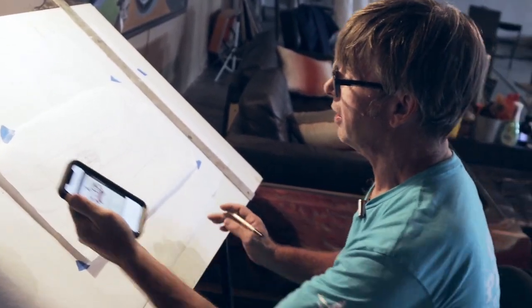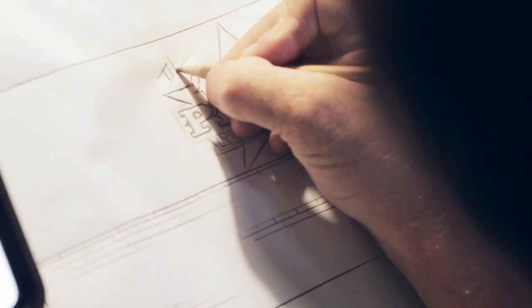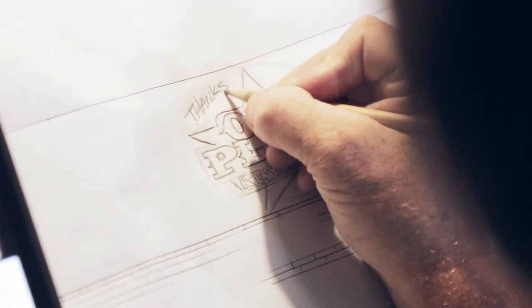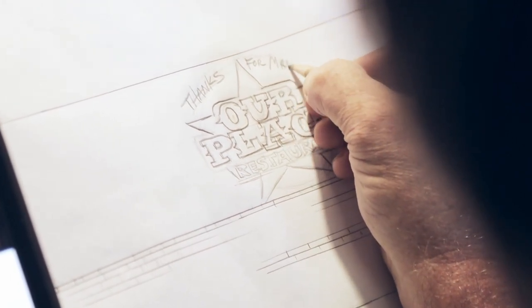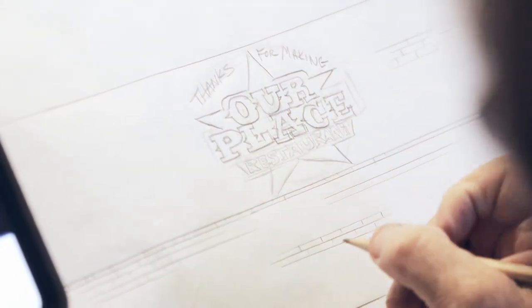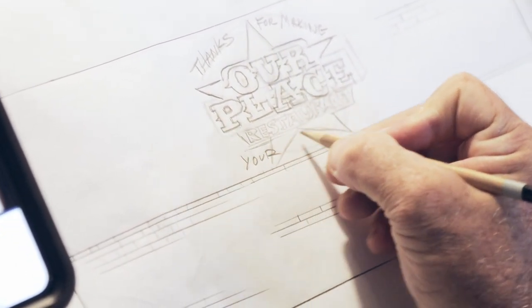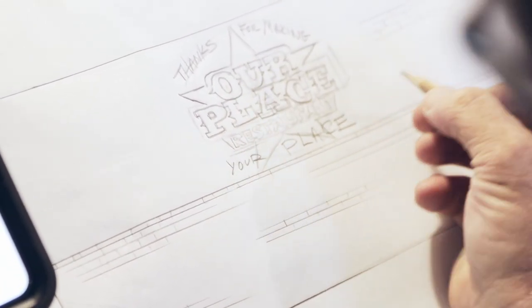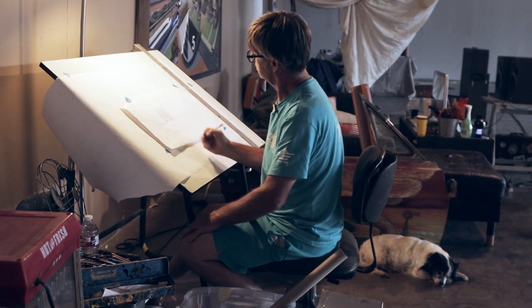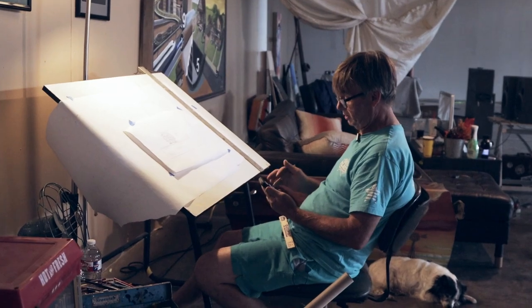Now okay, that looks cool. The slogan I came up with is: 'Thanks for making Our Place Restaurant your place.' Maybe I'll make 'your' a little bit bigger here. Got a picture of a cute, cute, cute family that I drew.